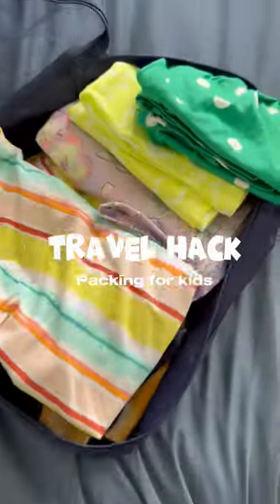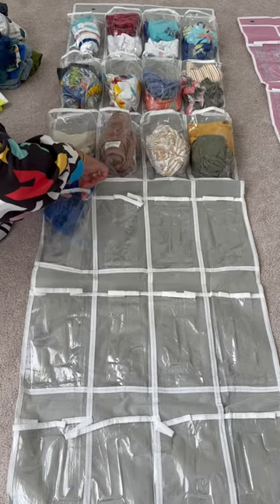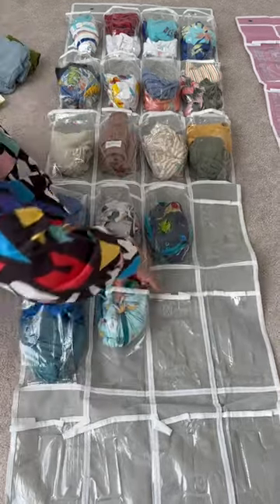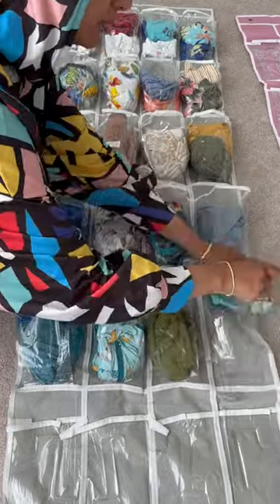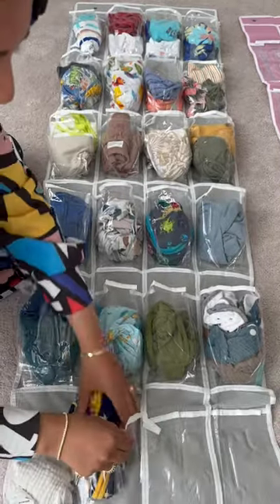If you're traveling with kids, you need to stop using packing cubes and start packing like this. This is a 24-section organizer that is technically made for shoes, but I have seen this travel hack all over TikTok and so I had to try it myself. We are heading to the Middle East, we've got three children and a whole bunch of baby clothes.